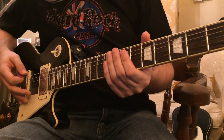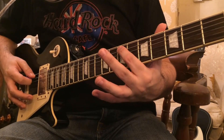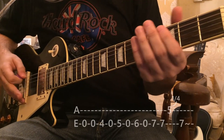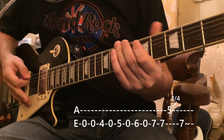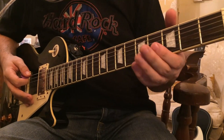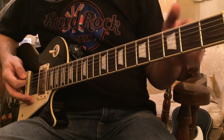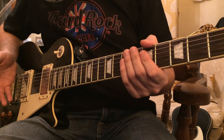So this turnaround is actually basically the opposite of the last one. In the last turnaround we started on this E note and descended. This one we're going to start on this lowest E note on the guitar and then ascend. And we're kind of alternating between the low E and these notes here. I actually got this turnaround from a song called Walking By Myself by, guess who? Gary Moore. Probably the king, in some ways, of blues rock kind of sound, at least.